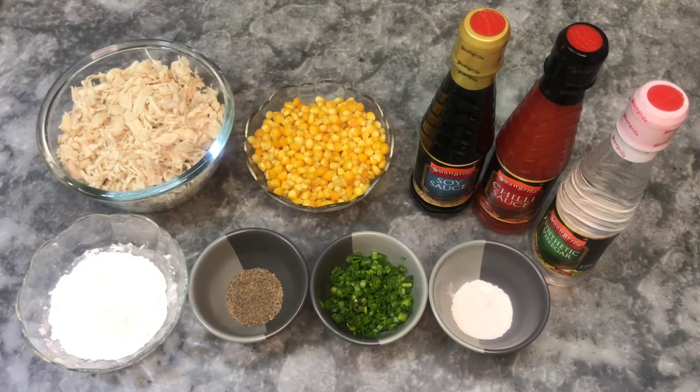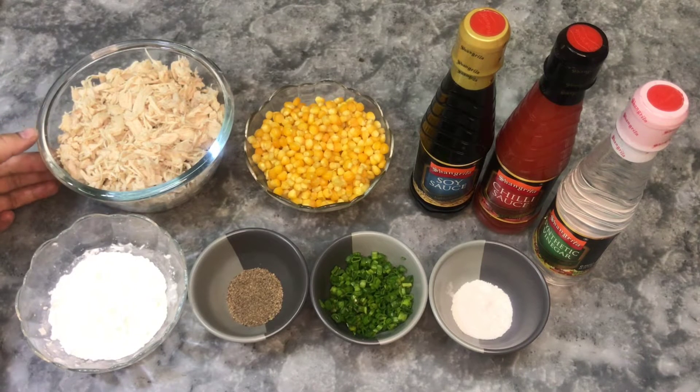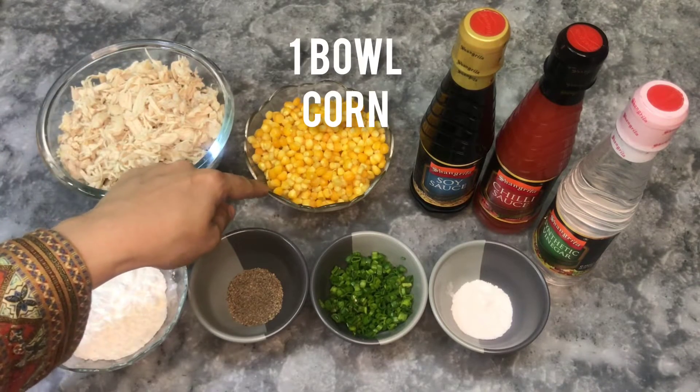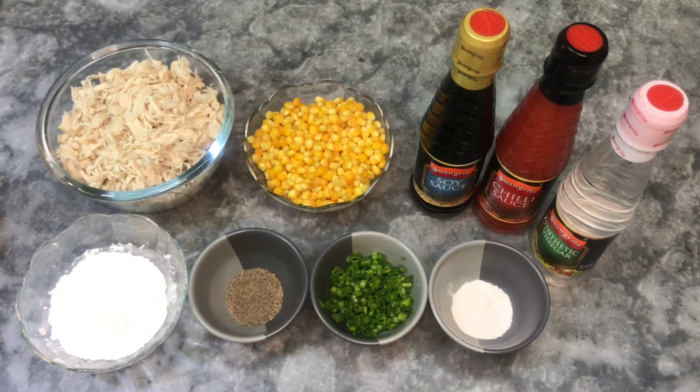For the ingredients, I have taken one bowl of chicken which I have boiled and shredded. I have taken one cup of corn — I have boiled them with fresh corn. You can also use sweet corn from a tin.